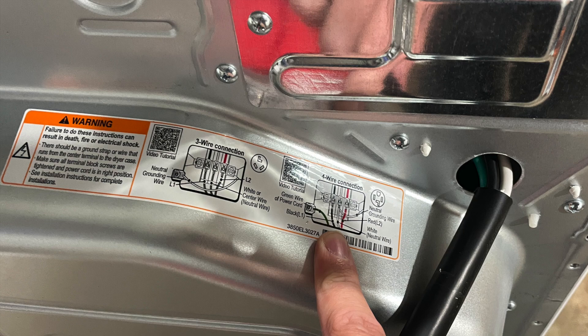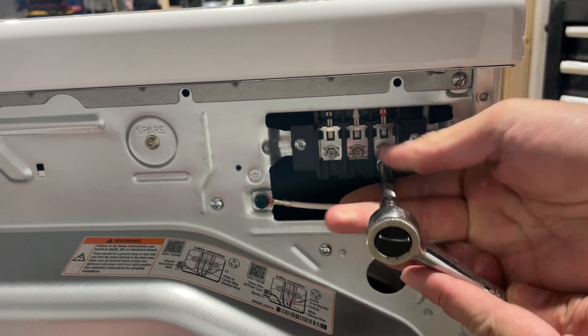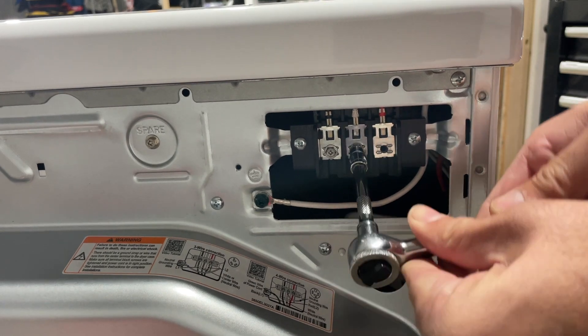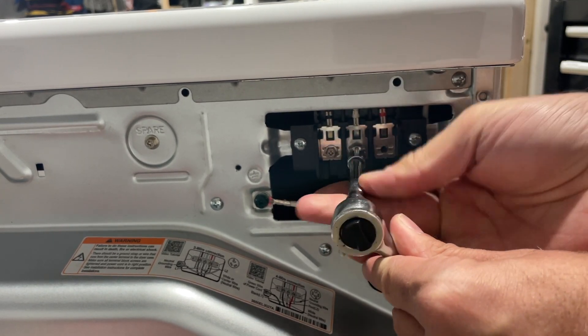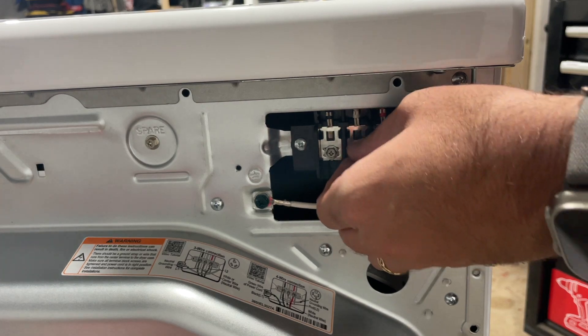We're going to start removing the existing screws that are in each one of these terminals. Make sure that you don't drop these into the back of the dryer — be very careful. However, there is one spare if you do drop one. I'm using a quarter-inch socket to remove these screws on an LG electric dryer. That may differ for whatever brand dryer you have. You could also use a Phillips head screwdriver, but I found they were screwed in pretty tight, so the socket was better to get a little bit of leverage.